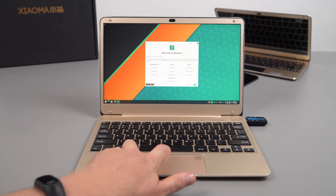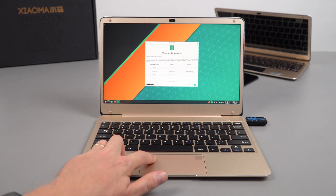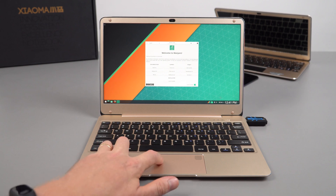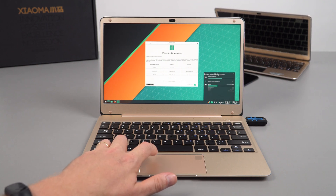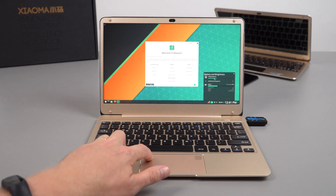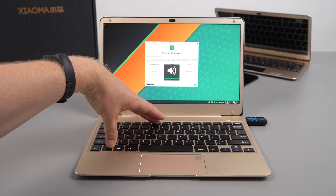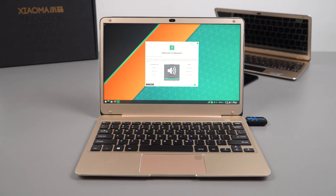Running Linux Manjaro build 17 off a USB pen drive in the USB 3 port — the touchpad works, wireless works, the battery is being detected, and brightness controls work on the display. Audio also works. Bear in mind it's running off the pen drive, not fully installed onto the eMMC or SSD.